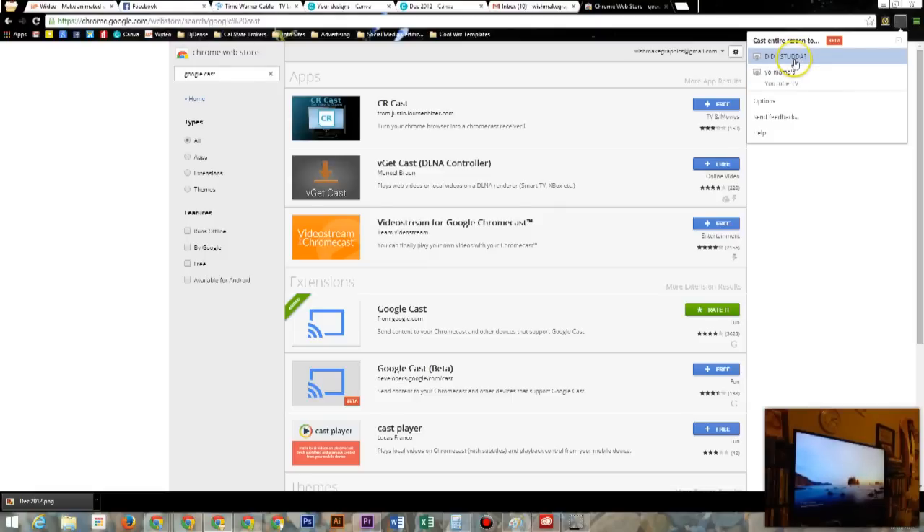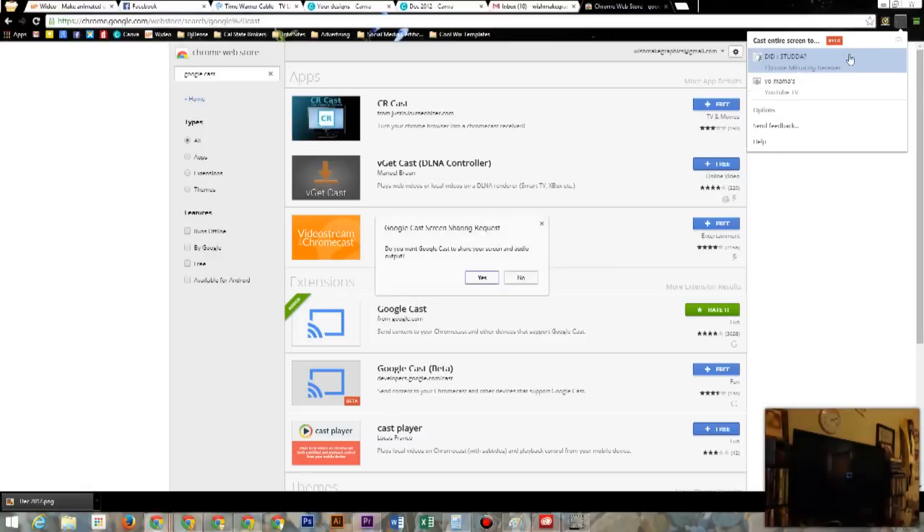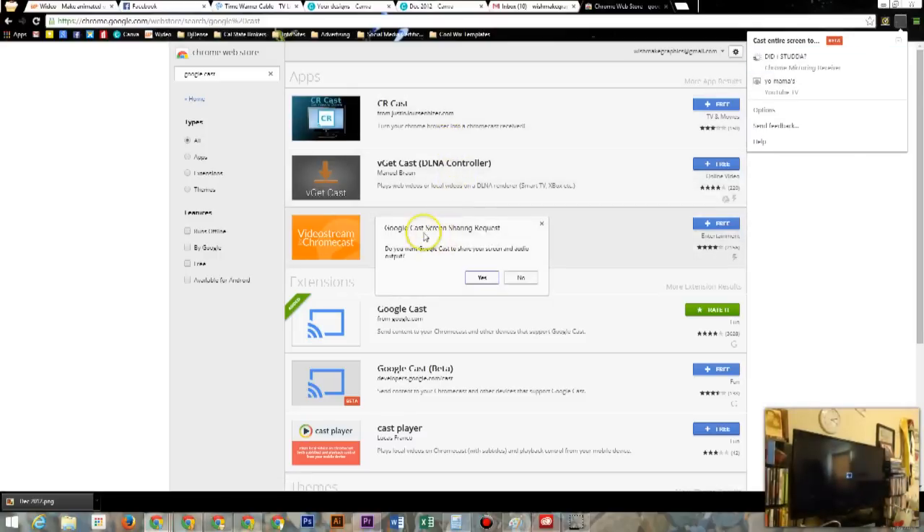Click on 'Cast entire screen.' I have two Chromecasts running, but yours should just appear automatically. If you have more than one, just pick the Chromecast you want to cast to. Google will ask if you want to share the screen — hit yes.